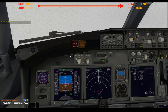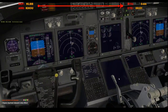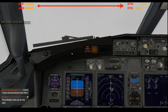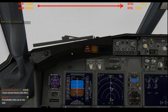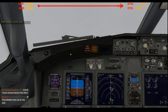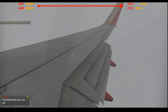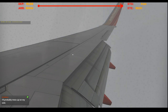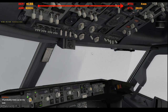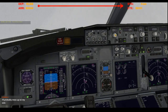Let's do flaps 15 and stow the speed brakes. And arm them. Started your descent into Salt Lake. Have a good landing. Flaps 30. Make sure the retractables are on. Main taxi light on. Notify the cabin. Double ding-dong.